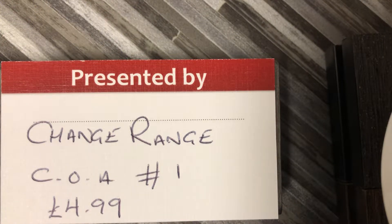Hello guys! Welcome to Change Range. Something a little bit different today. We started to do our own Cleanse Ranges with some COAs. I've seen other YouTube channels doing the same, so I just thought we'd get on board.